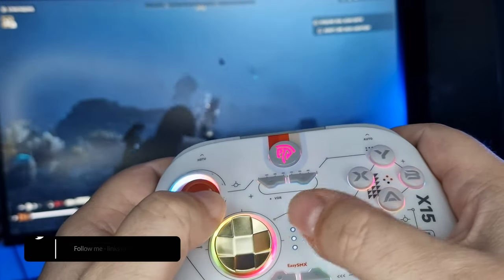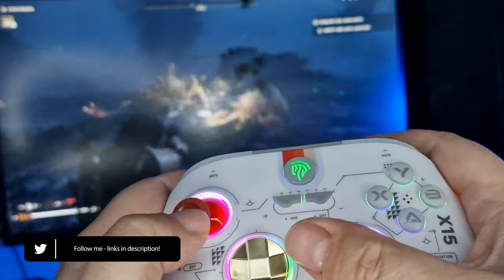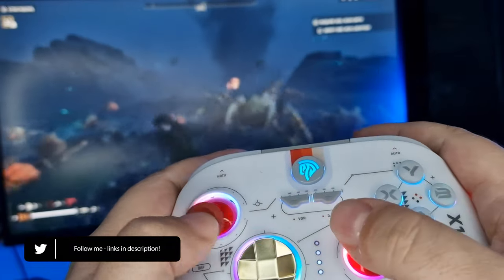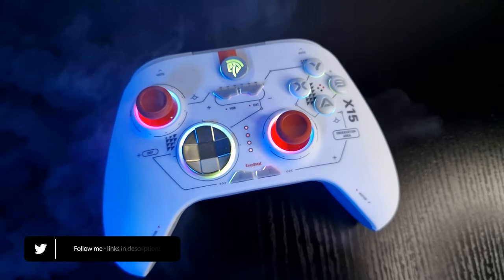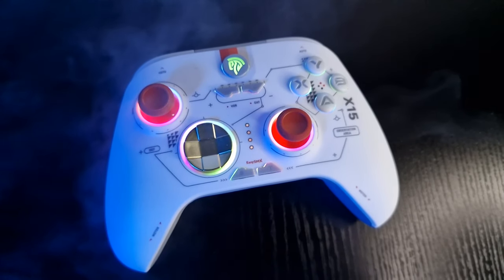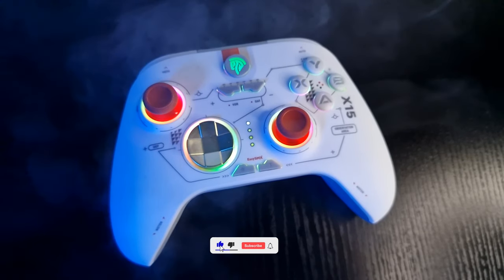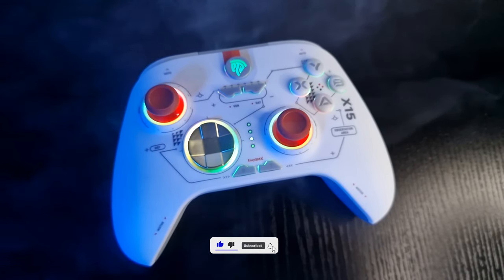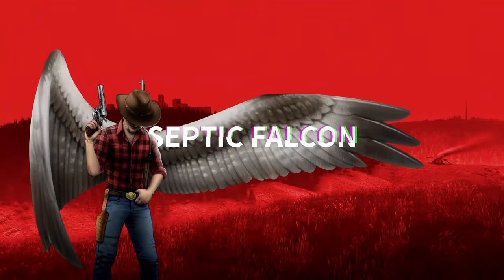Let me know your thoughts on the EasySMX X15 in the comment section below. Are you looking for a reasonably priced alternative to the Switch Pro controller, or just want a nice controller for casual PC gaming? All links can be found in the description. Don't forget to hit that like button and subscribe if you wish to continue seeing the content I create. Thank you for watching, and I'll see you next time.